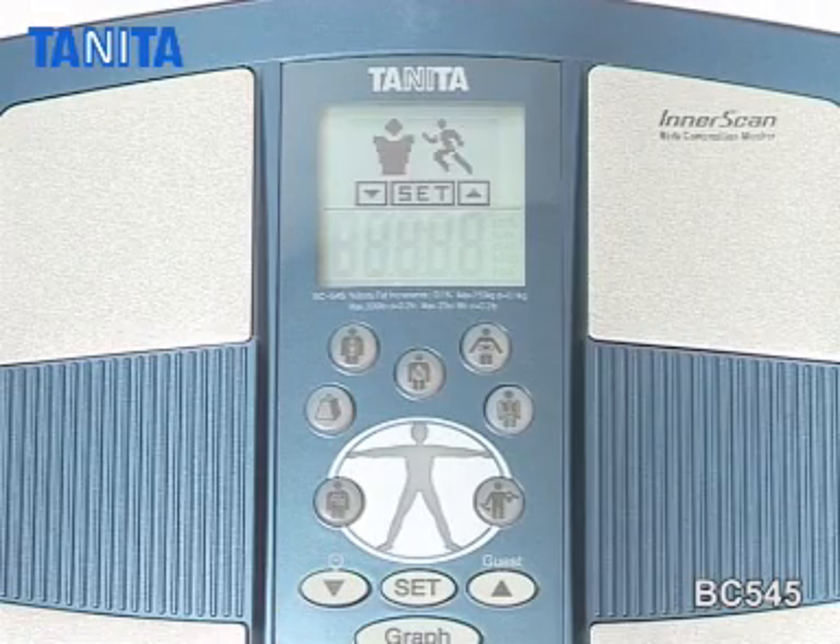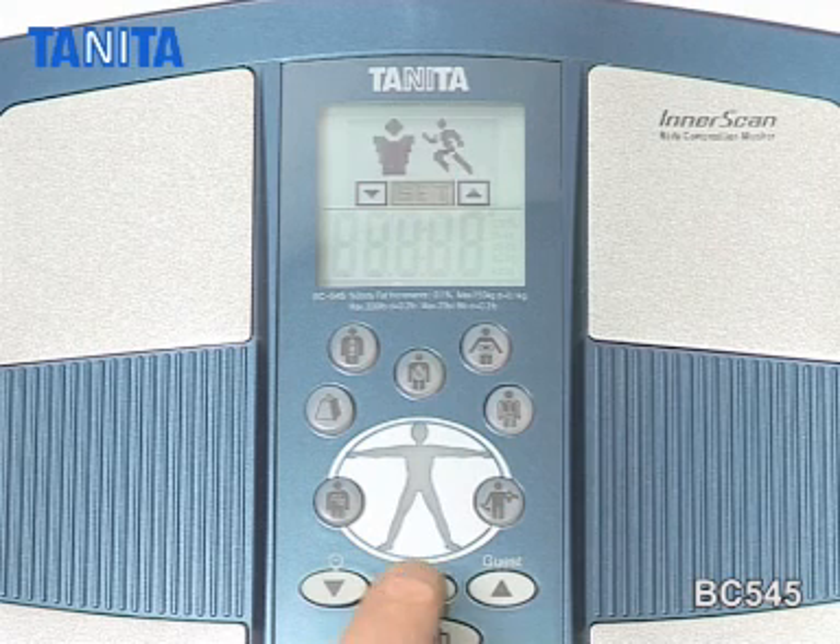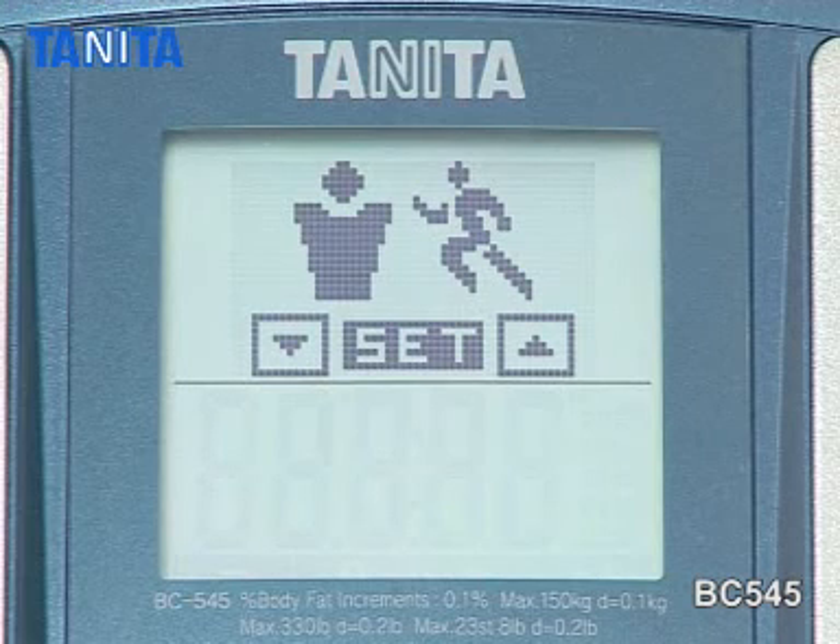The athlete mode can be selected for people carrying out more than 10 hours a week of cardiovascular exercise and who have a resting heart rate of 60 beats per minute or less.